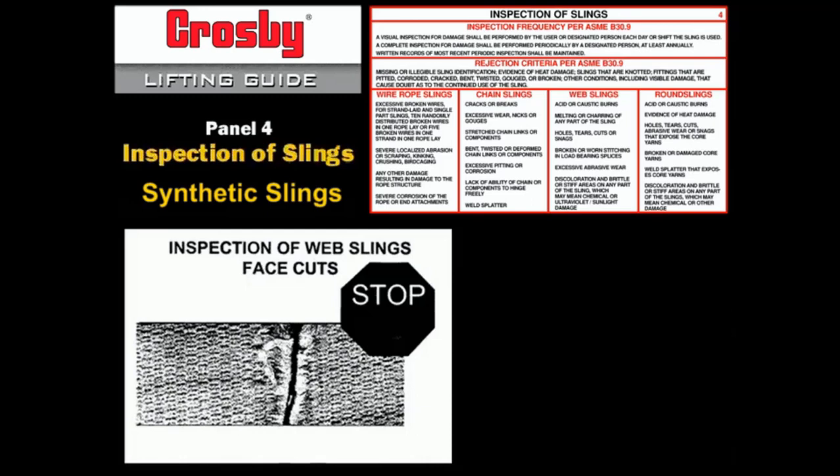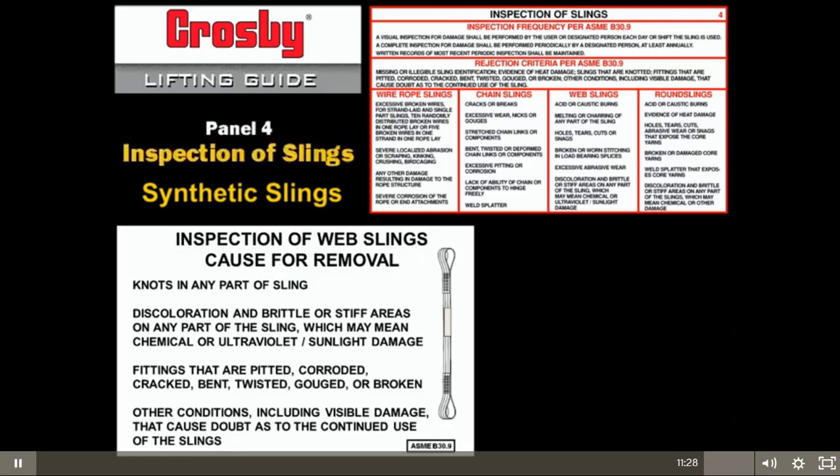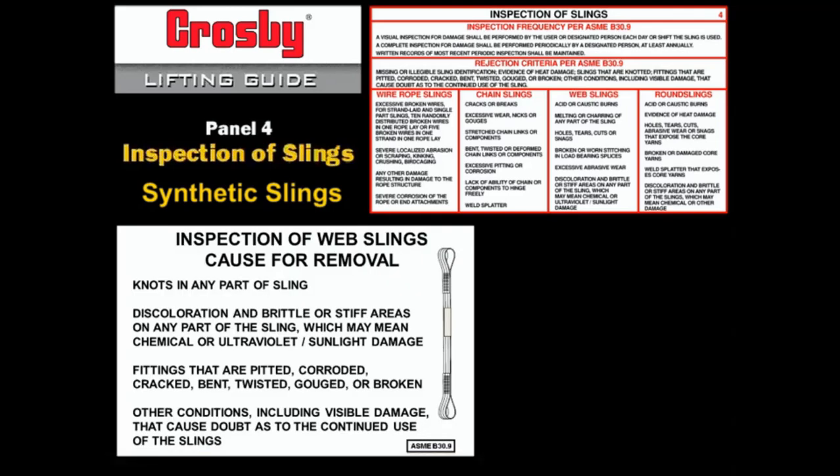Face cuts are very dangerous, and edge cuts can be just as dangerous. If there are red threads in the web sling and they become exposed, remove the sling from service. Knots are prohibited in any part of the sling, and discoloration and brittle or stiff areas could be an indication of damage caused by chemicals or ultraviolet sunlight damage — these are all causes for removal of slings.